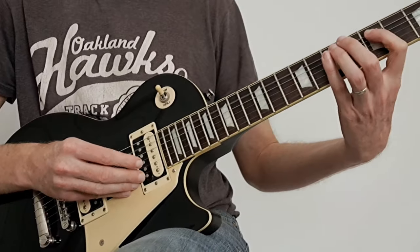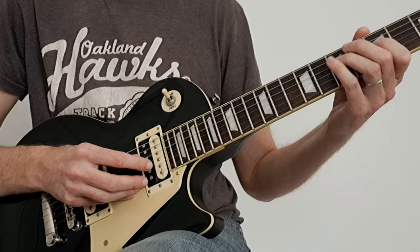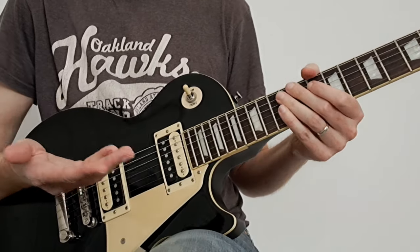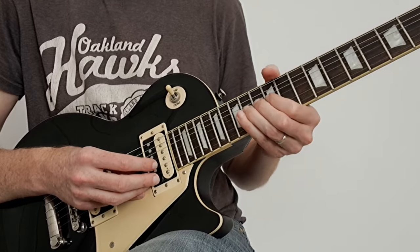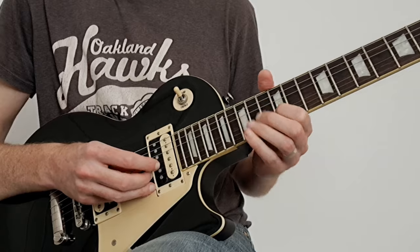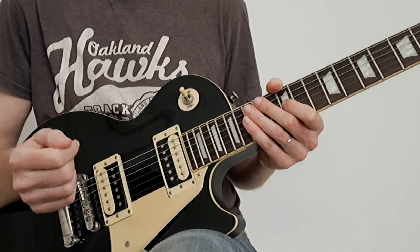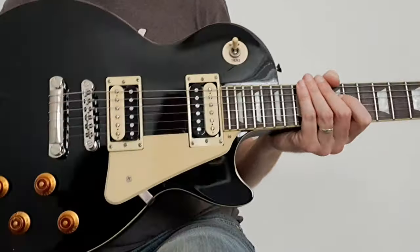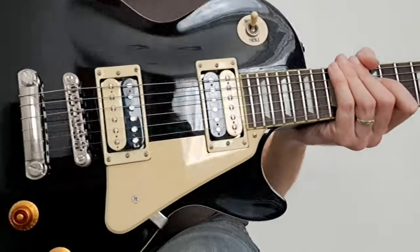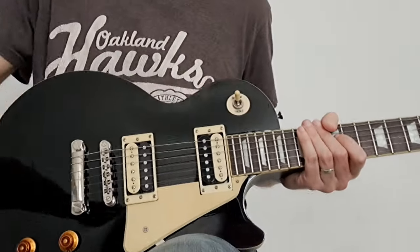Let's do split chords as well so you can hear. So the split chord sounds pretty nice — you've got that extra level of versatility with the Traditional Pro, which is pretty cool. Both are really lovely guitars. It's fun to do a comparison but you can't really go wrong with either. So there you are — see ya, bye.